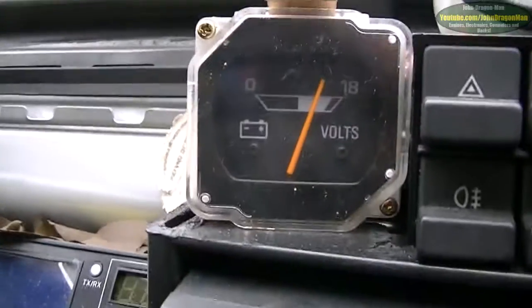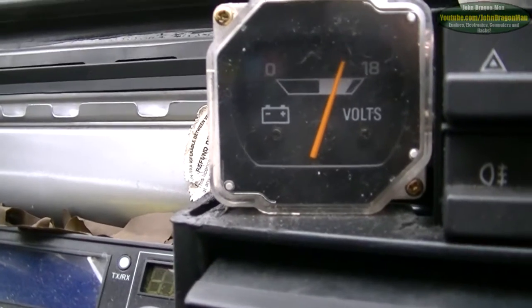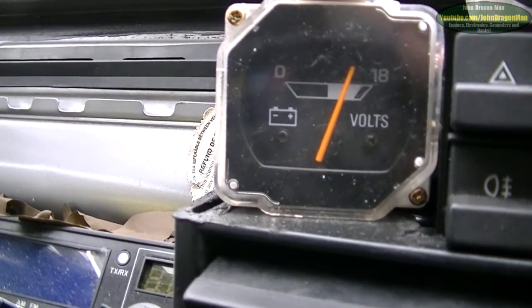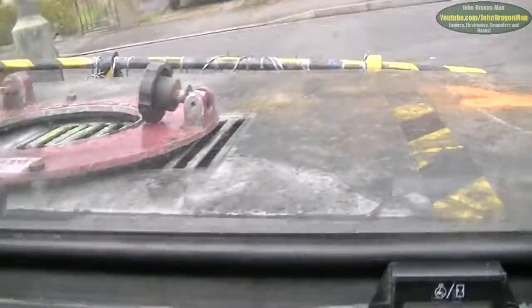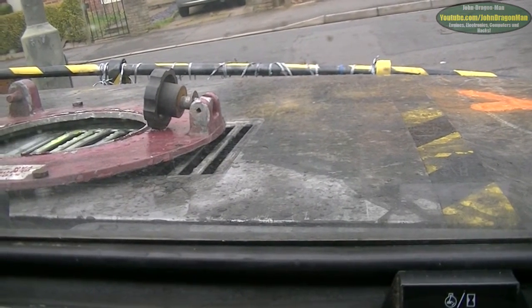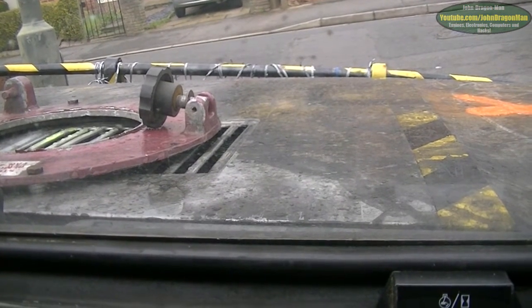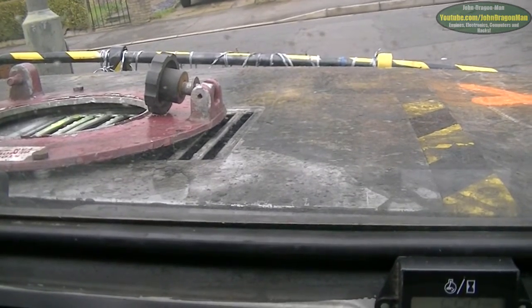My voltage is pretty good now — I've got the alternator kicked in. It's actually a pretty stable alternator on this car. It's only a 60 amp alternator but it does work quite well. If I rev up, you'll hear a ticking noise. You can hear that ticking noise.